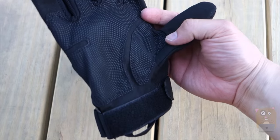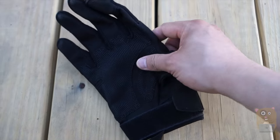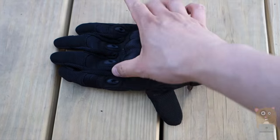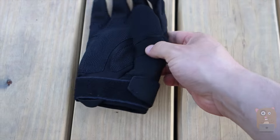It has thicker padding by the palms — like another layer of stitching of synthetic-type leather material. By the knuckles there is hard plastic, and there are ventilation holes right by each of the four fingers,